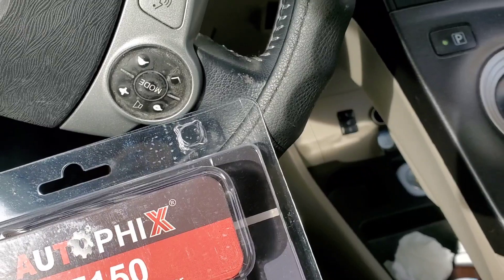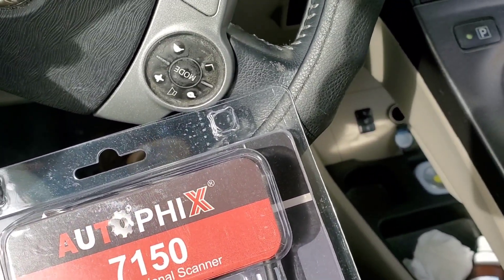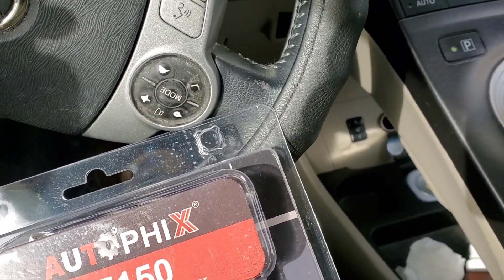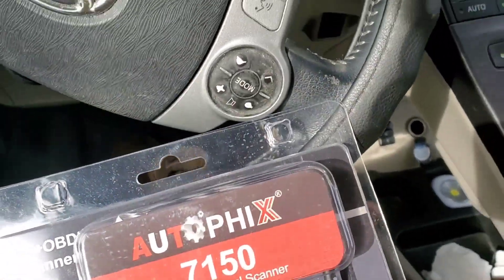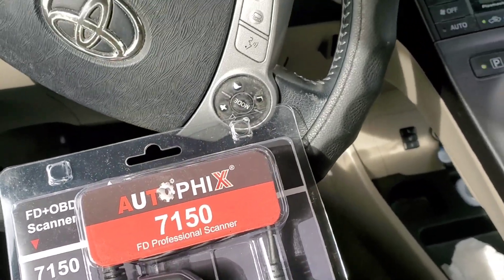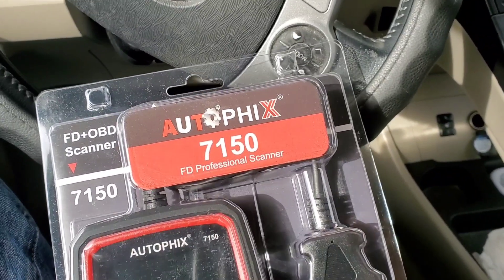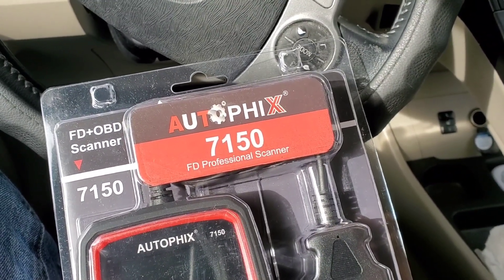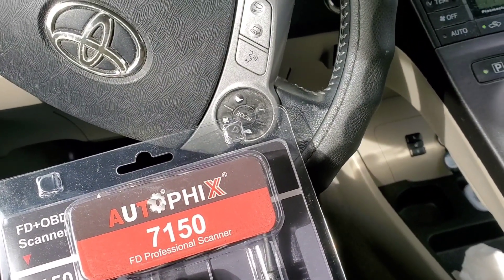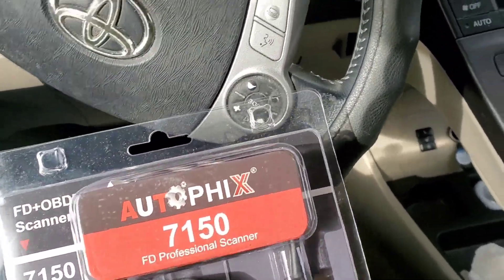So we got this Autofix 7150FD. It's a professional scanner for around $160 — that's what it's selling on Amazon. This is both an unboxing and a thorough rundown of what it can do. Now, this was sent to me as a sample, but all the opinions I have on this are my own.